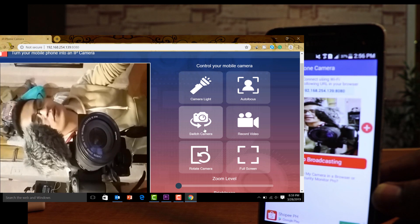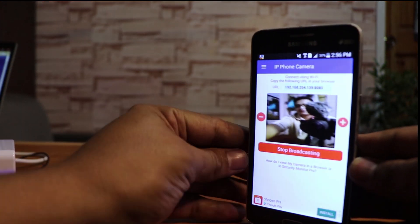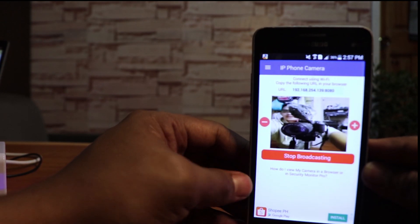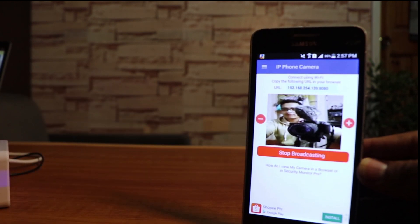Of course, if you're going to use this phone as a CCTV and want it running for a long time, you'll need to keep the charger plugged in so it stays on. It does have a battery, so no worries there. If you have any questions, let me know in the comments below. You can click 'Stop Broadcasting' when you're done. I hope you learned something from this video — turning your old phone into a CCTV camera is really useful. Don't forget to subscribe, like, and share. Until next time, this is the Rookie Pro — goodbye!